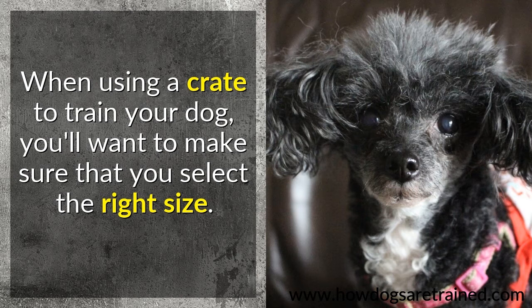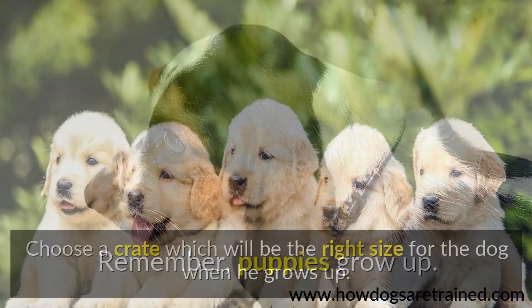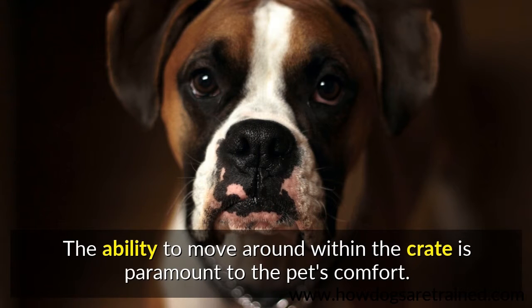When using a crate to train your dog, you will want to make sure that you select the right size. Remember, puppies grow up. Choose a crate which will be the right size for the dog when he grows up. The ability to move around within the crate is paramount to the pet's comfort.